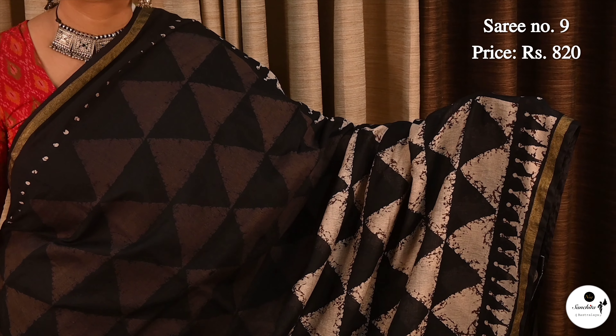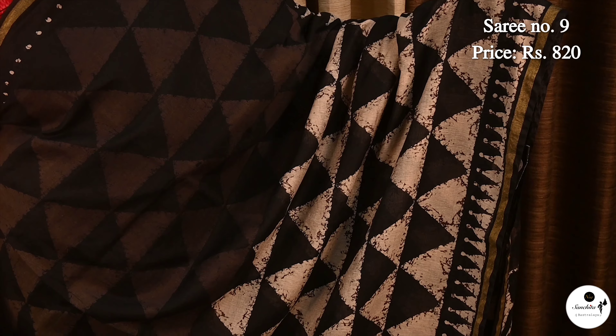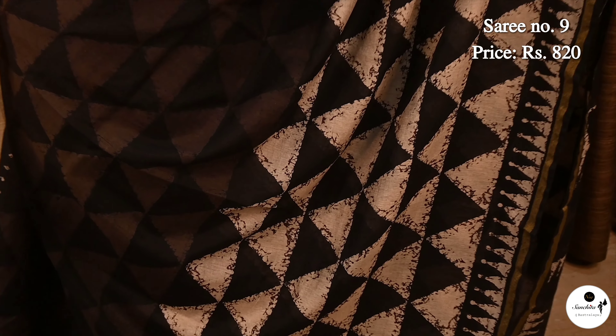Saree No. 9, priced at $8.20. Smart looking geometric pattern in chanderi cotton. Along the border there is a sleek gold semi-panel adding to the elegance of the saree.